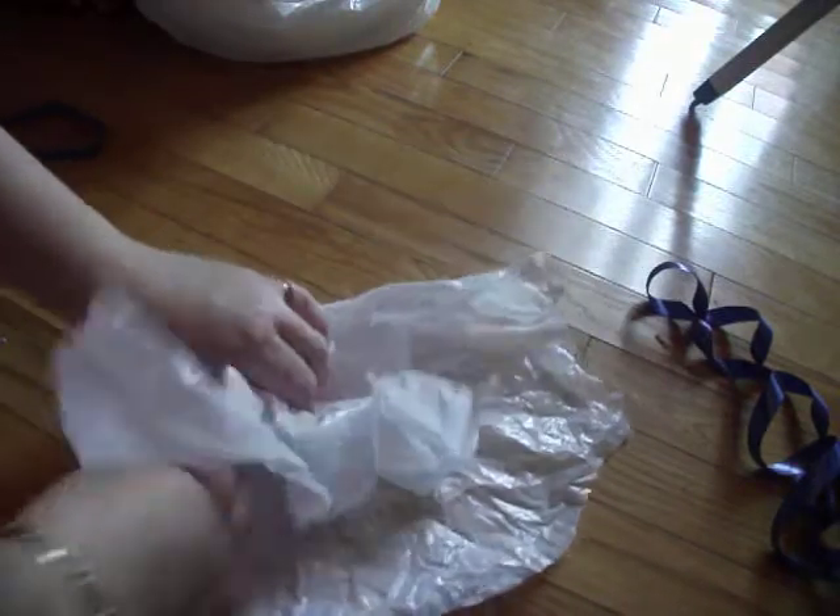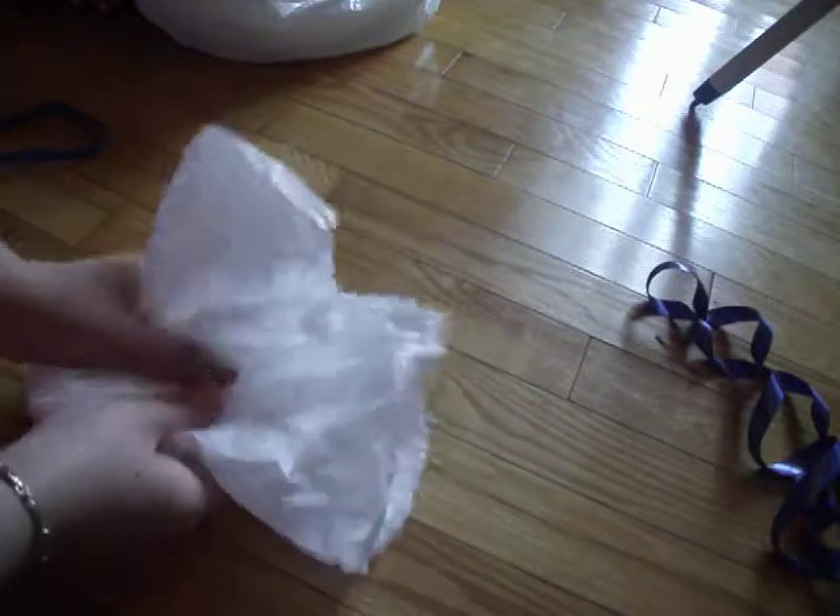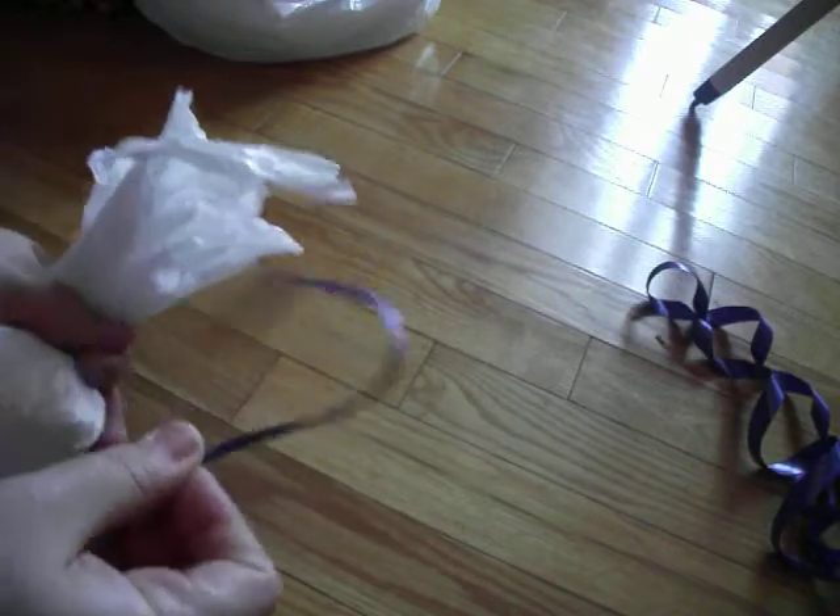Put it inside, fold it over, and squeeze down.